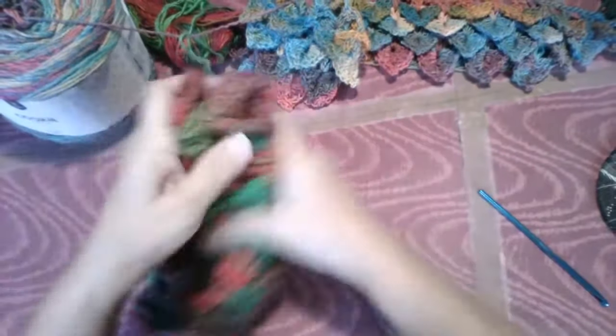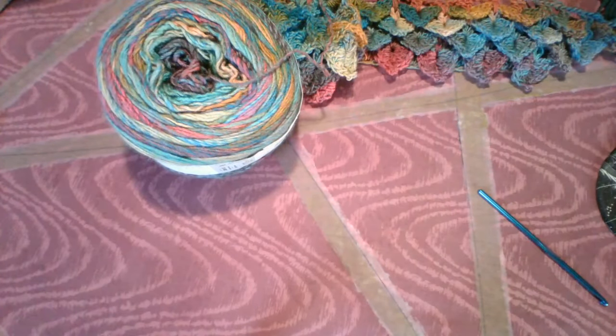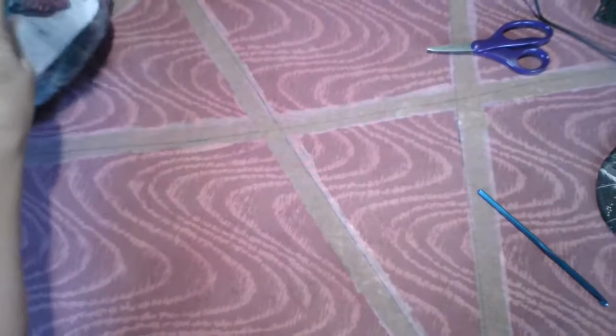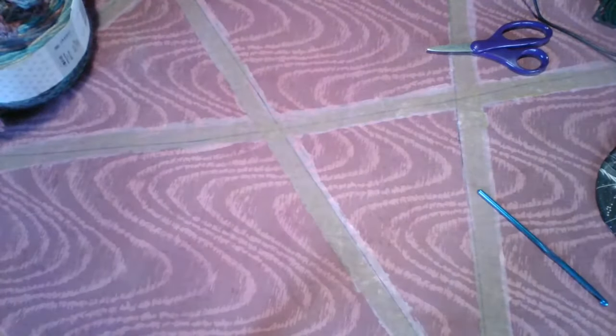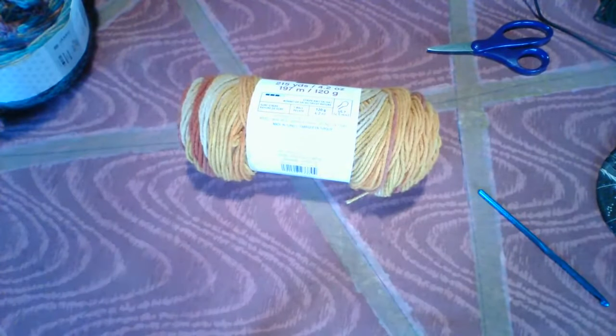Let's get all this out of the way and show you how this is done. Let me grab some plain color yarn so that you can see the scales a little bit better. I'm going to grab this — it's not plain, but it's a long colorway, a long color change. You'll be able to see.